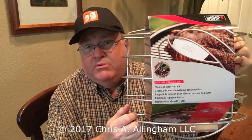Hey, it's Chris Allingham with the Virtual Weber Bullet. Today I wanted to share with you my latest acquisition. This is the Weber 76-48 Rib Rack.